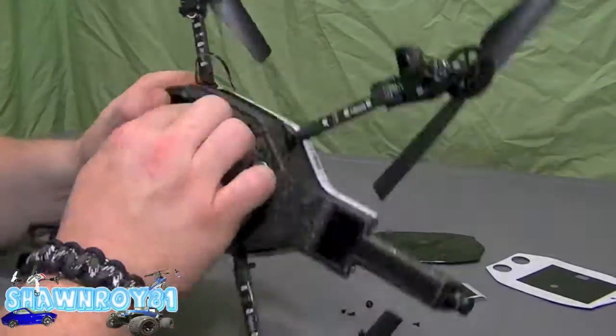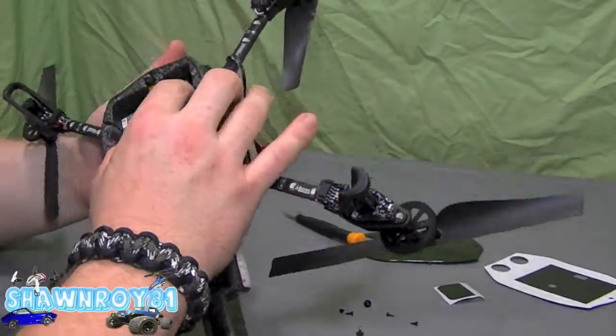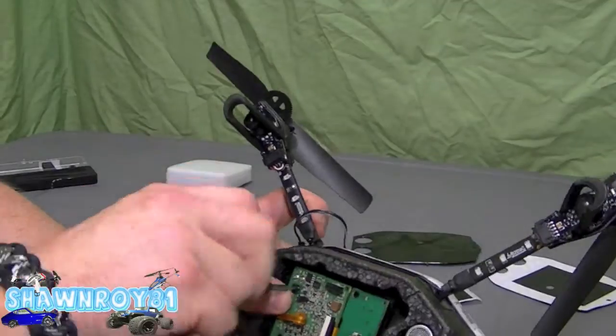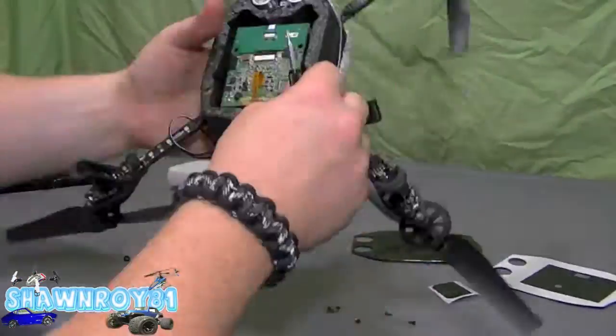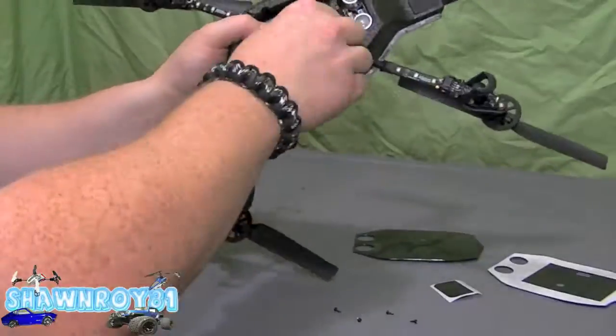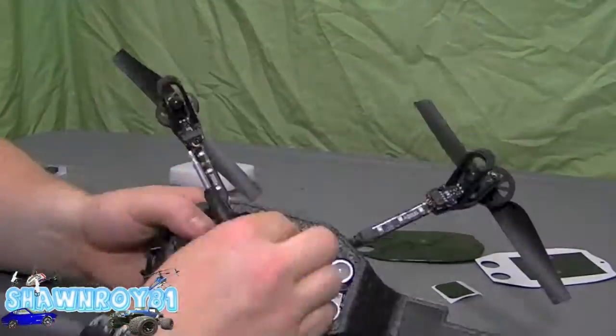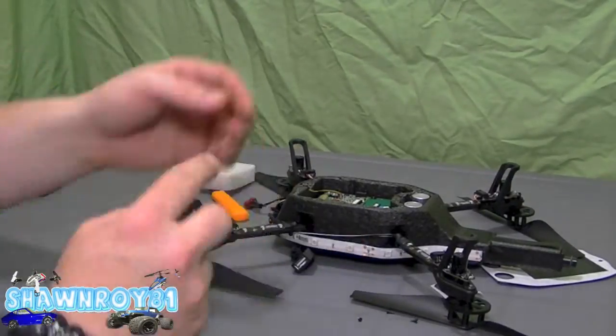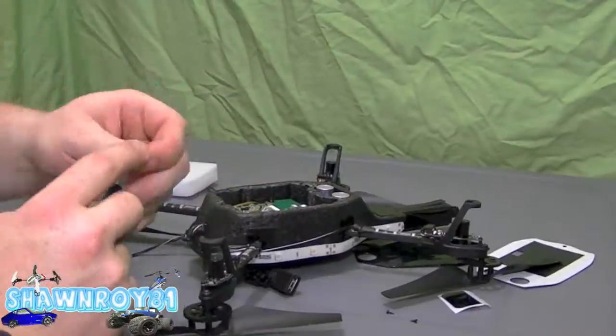A little bit of wiggling and everything falls into place. You can line yourself up with the battery holder — it has four pins coming through which is where you're going to screw into. Start with the four Torx and then the four Phillips.